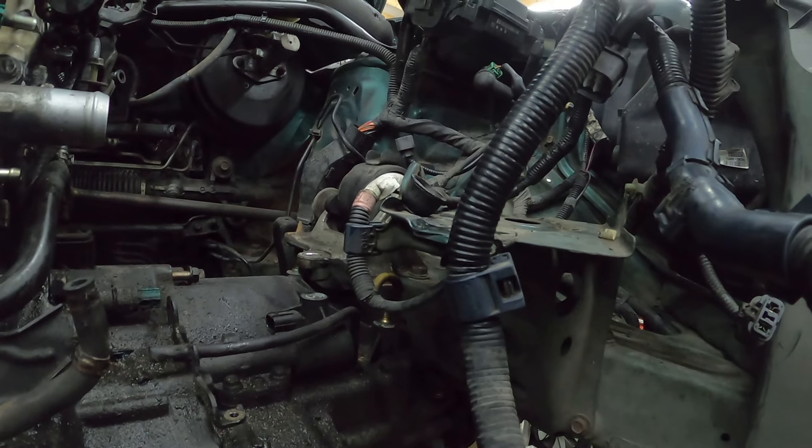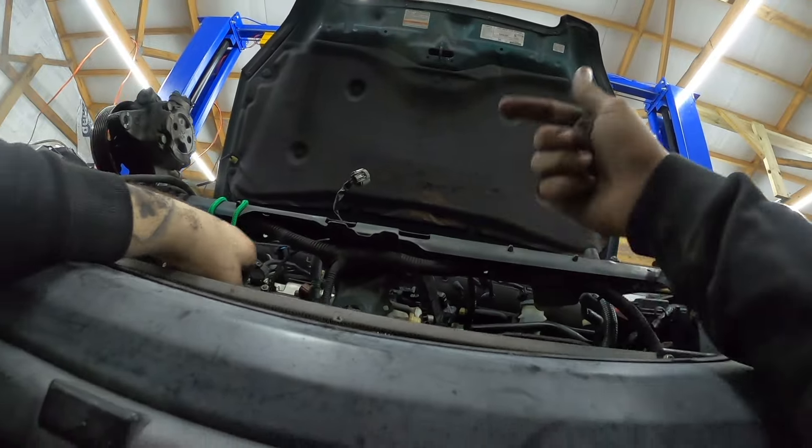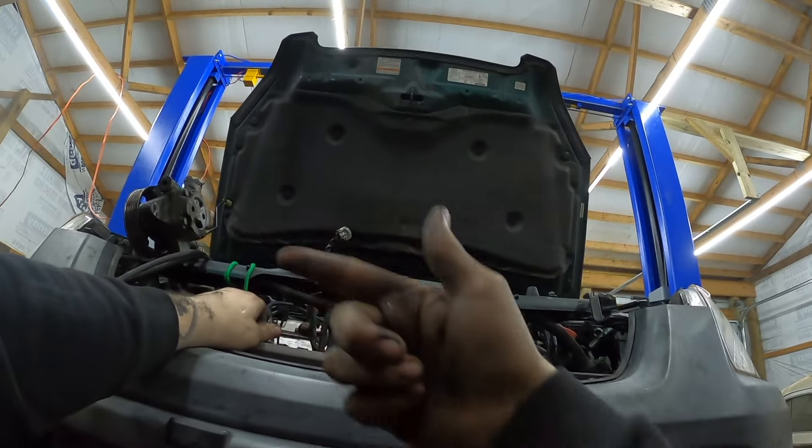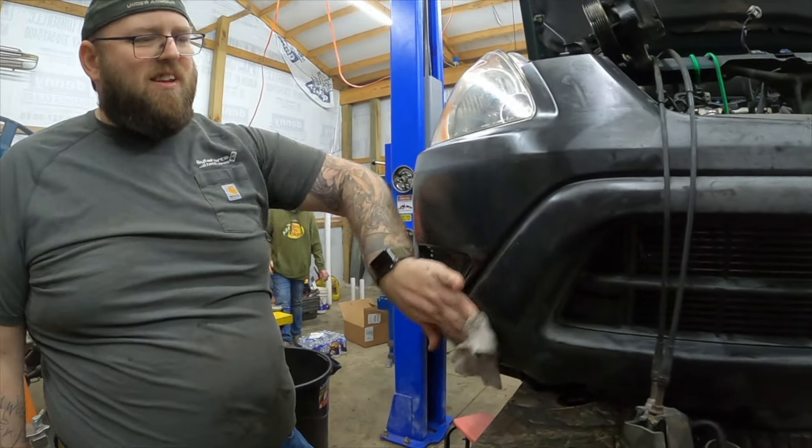Oh yeah — we're lining up baby. Alright. We need to see if you can jerk it towards the passenger side. This thing is looking good — that's pretty close, pretty close sir.